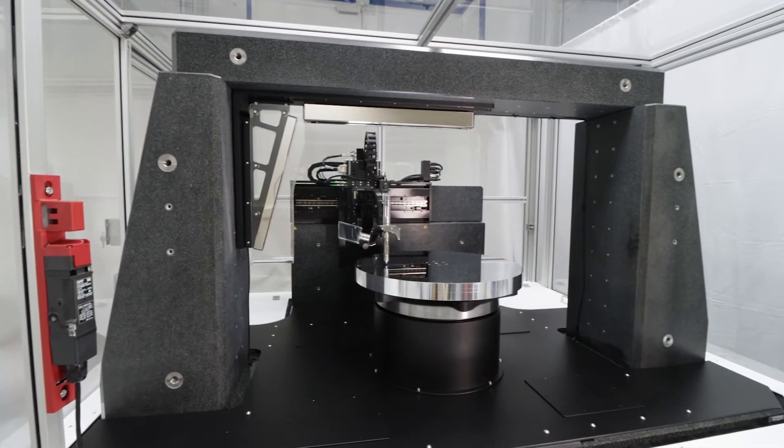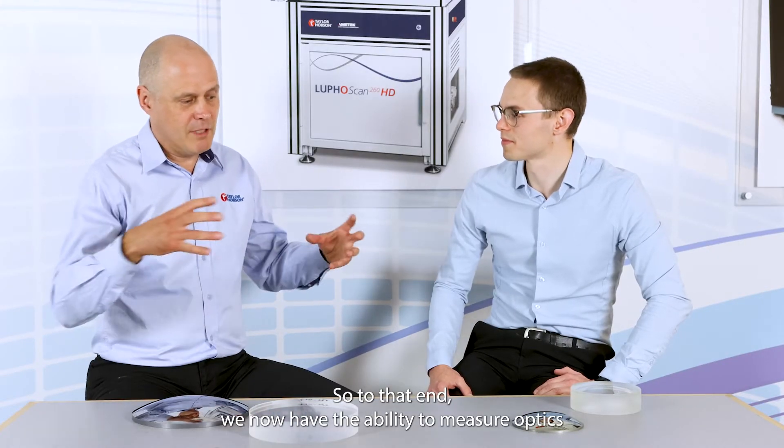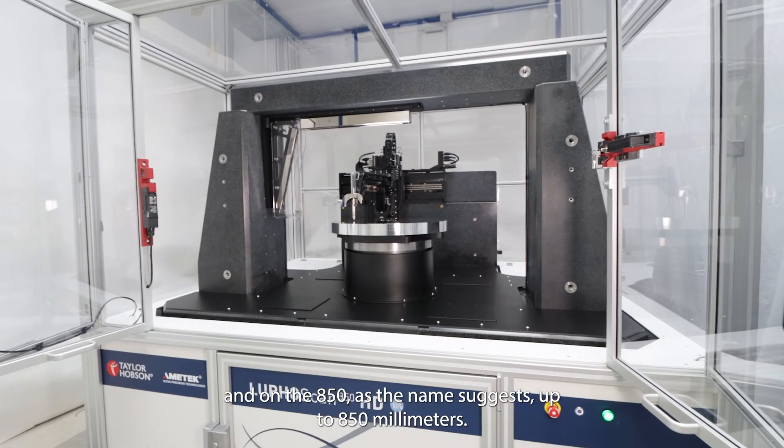In the last year or so we've developed the technology further by expanding the capability — literally making the instruments bigger. To that end, we now have the ability to measure optics on the LoopScan 600, up to 600 millimeters in diameter, and on the 850, as the name suggests, up to 850 millimeters.